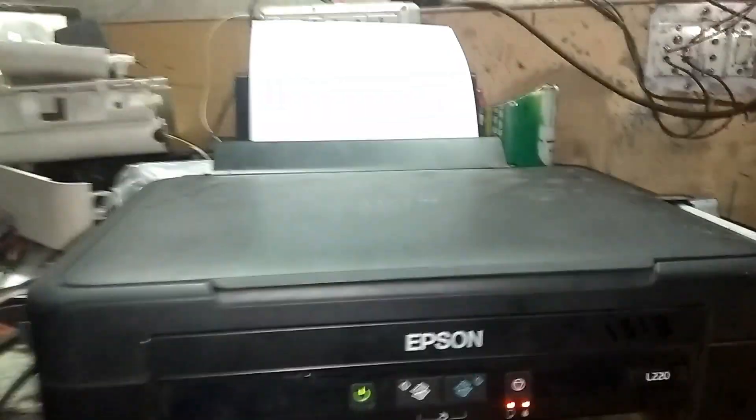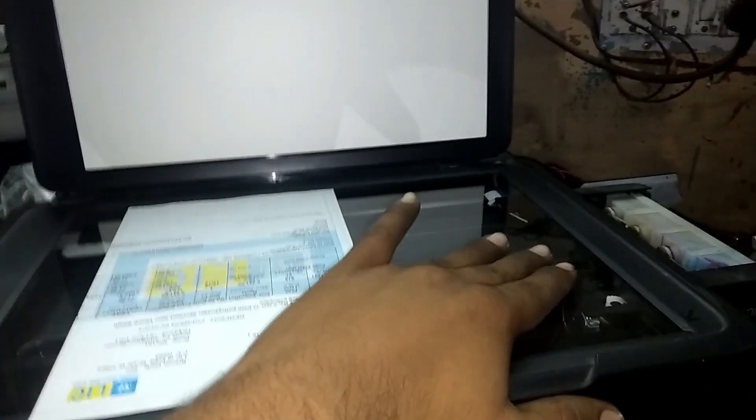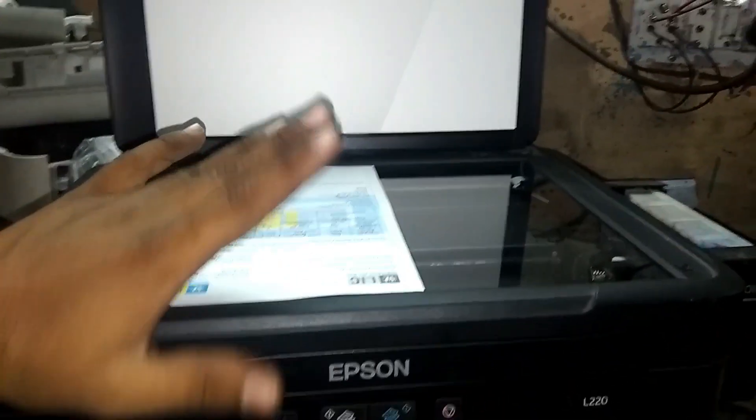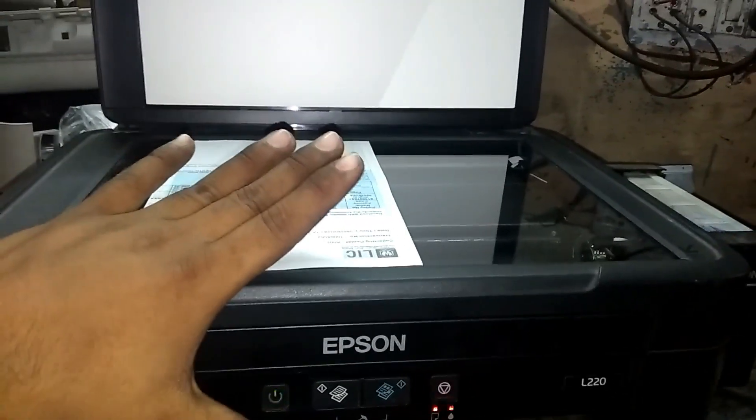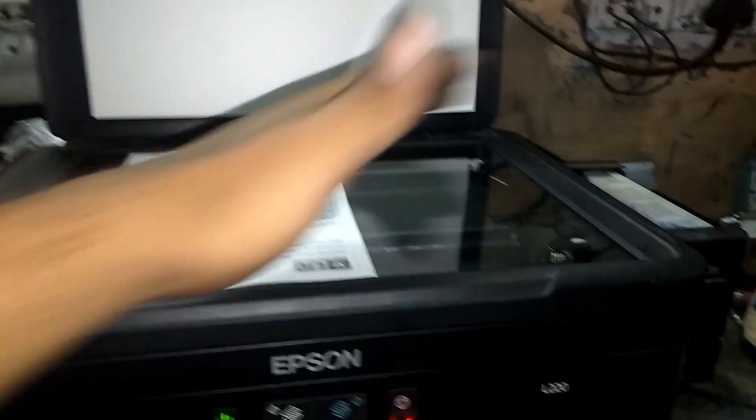First of all, we will check the scanner. This is my scanner. We will turn off the printer. Let's see if the scanner is reading or not.